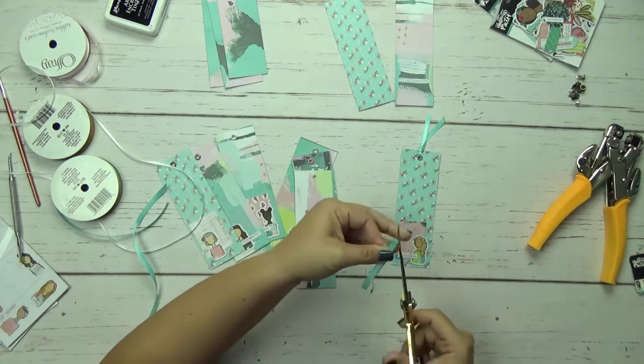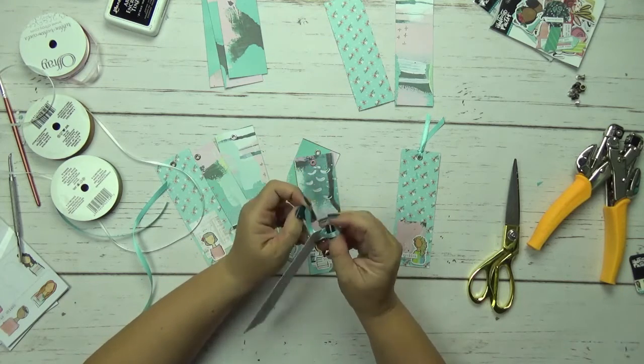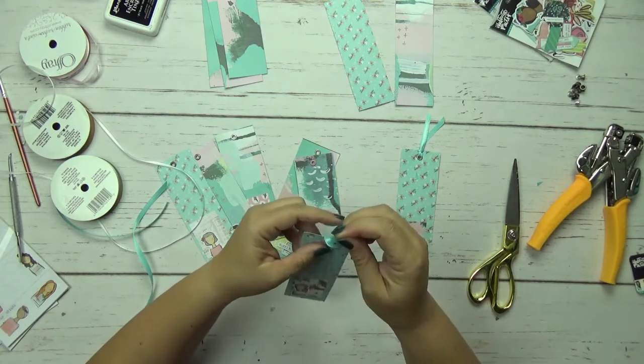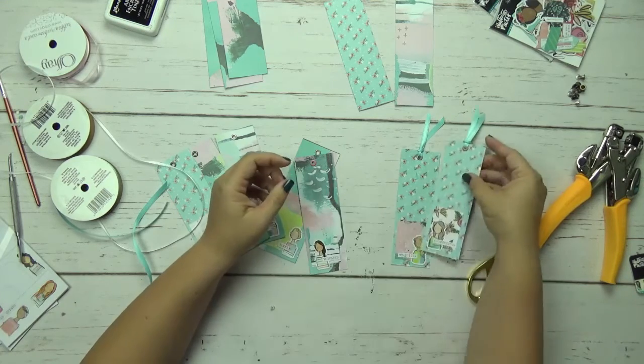Sometimes it's easier to cut the edges first to get the ribbon to go through the eyelet. But if you have tips for me, I love hearing your tips — please put those in the comments if you have ways to make my crafting easier. I just do what I can do with what I have.